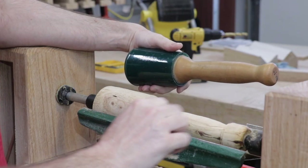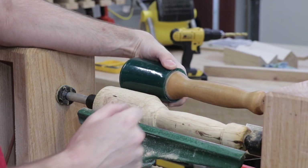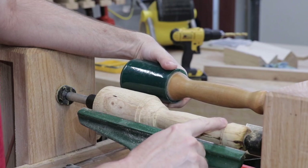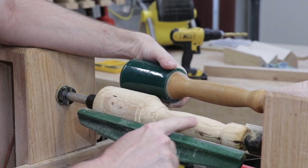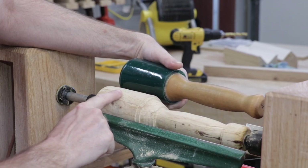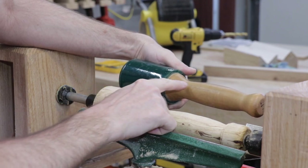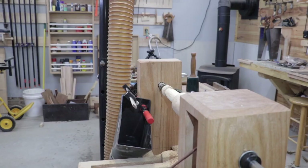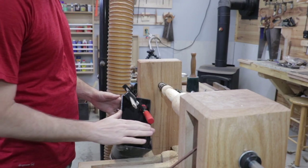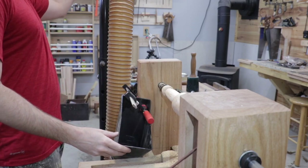Yesterday I got most of the material removed in the general shape of the mallet. Today I just need to fine tune that and take down these rough edges. We also need to taper the hitting surface of the mallet, similar to the Wood Is Good mallet. I just hooked up my dust collection using a clamp to get some of the finer dust, and it seems to work pretty good.